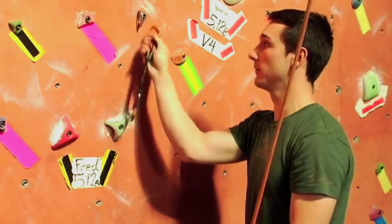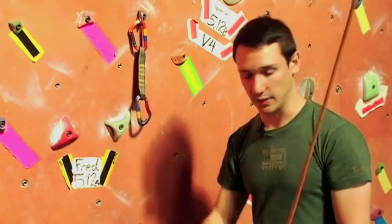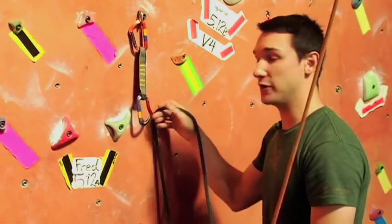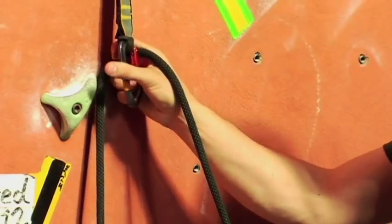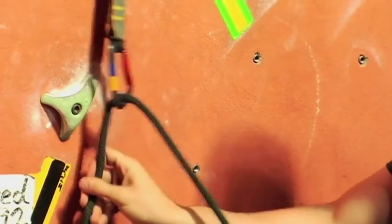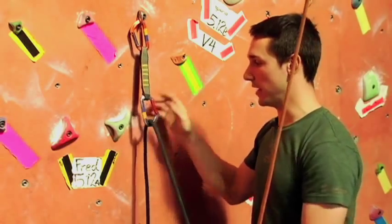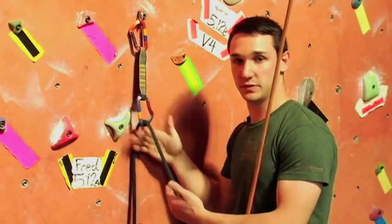If you're clipping on the other side — the gate's facing right and you're using your right hand — you're going to pull the rope up and hold it in your hand, then squeeze the rope in. The draw is kind of wide at the bottom, so you grab up top and slowly squeeze in as you come down to clip the rope right in. Again, make sure the rope to you is closest to you and the rope to the belayer is touching the wall.